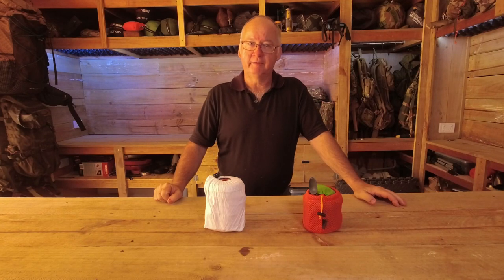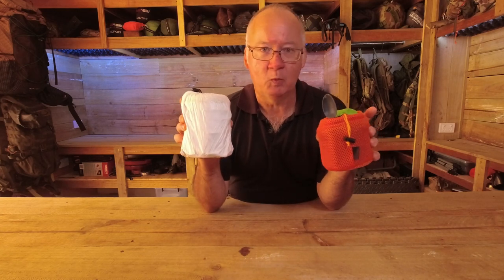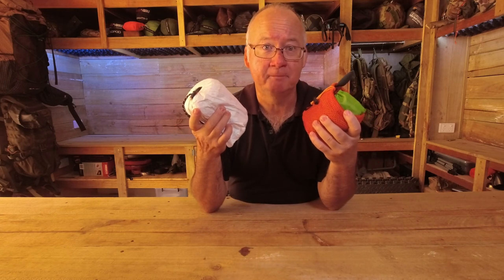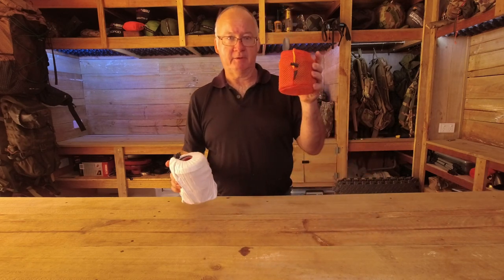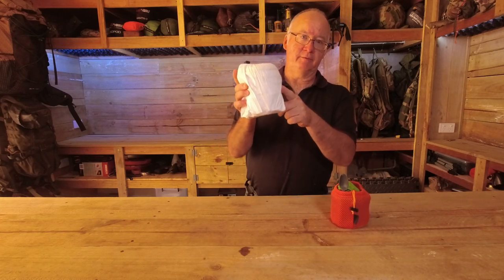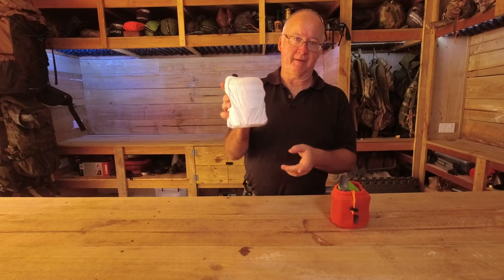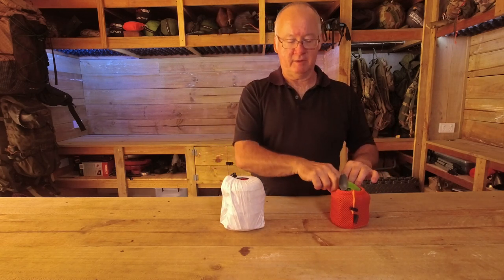G'day, I'm Clive and welcome to my two most used pot sets and why I use them. We've got the Toks 550 and the Evernue Solo pot set. I'll get them out and show you what's in each first.